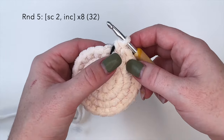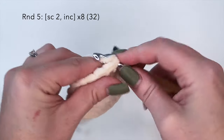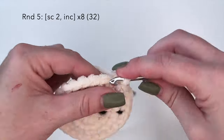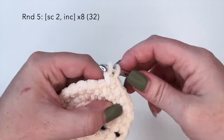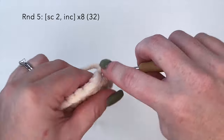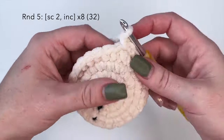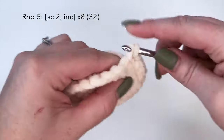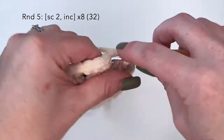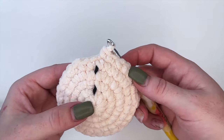Moving on to round five, we're going to do the combination of single crochet two and then an increase stitch in that third. So single crochet, single crochet, and an increase of two stitches in one. We'll repeat that a total of eight times. You should have 32 stitches at the end of this round. And that is round five completed.